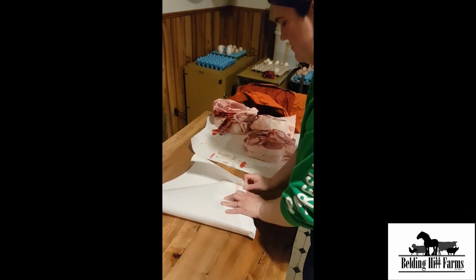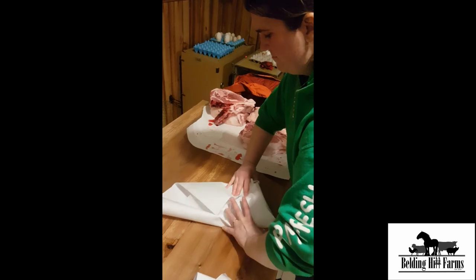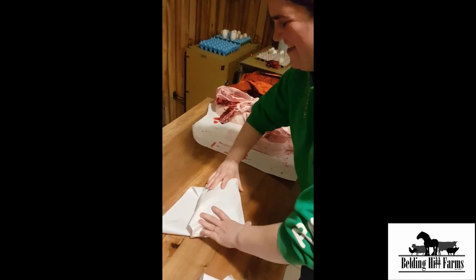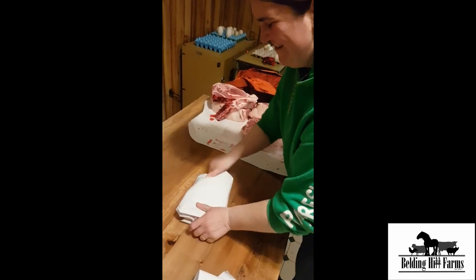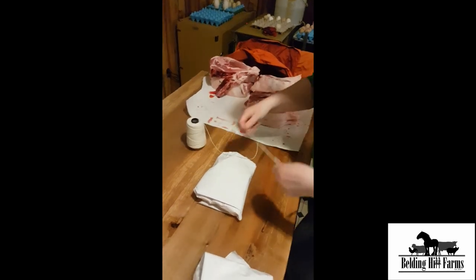We use actual wax butcher paper, and we find that stuff works way better — it keeps the meat better for sure. Now watch this cool knot that Jill is doing here.